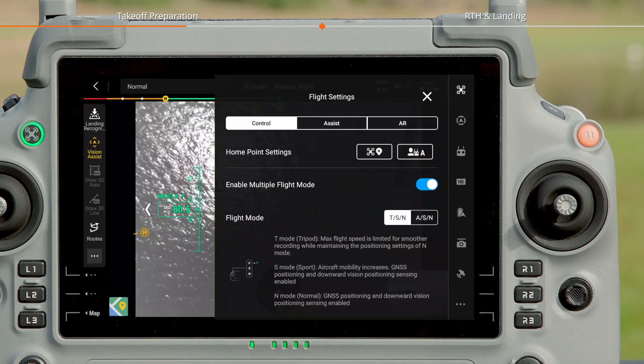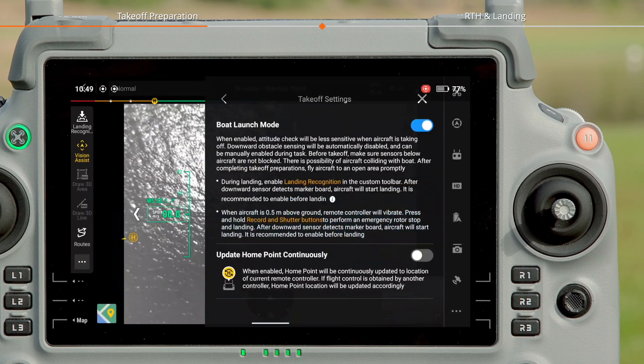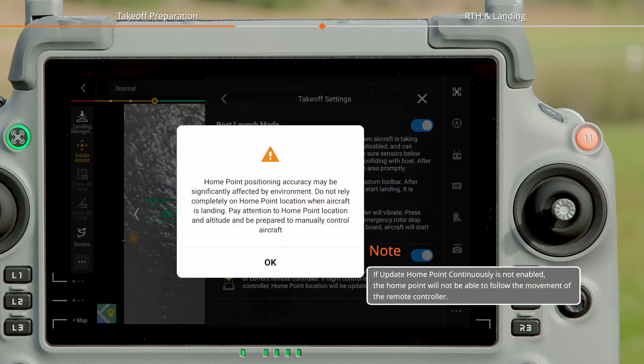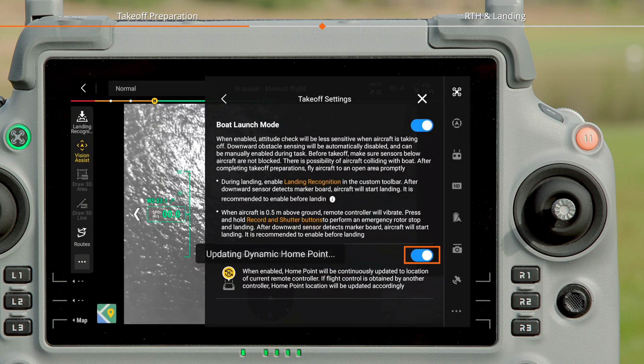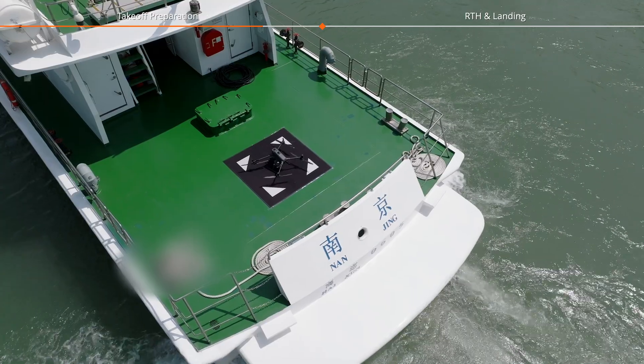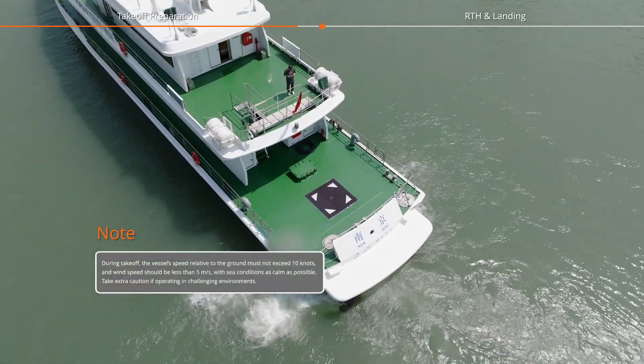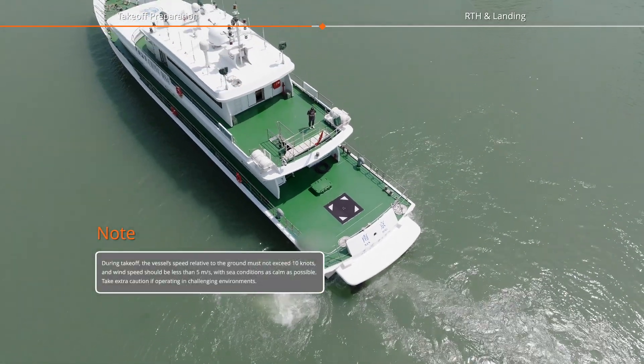Tap Settings, then Flight Settings, then Takeoff Settings, and enable Boat Launch Mode. Ensure Update Home Point Continuously is enabled. Manually take off the aircraft, then immediately push the throttle stick to full and ascend to 20 meters, moving away from the deck.